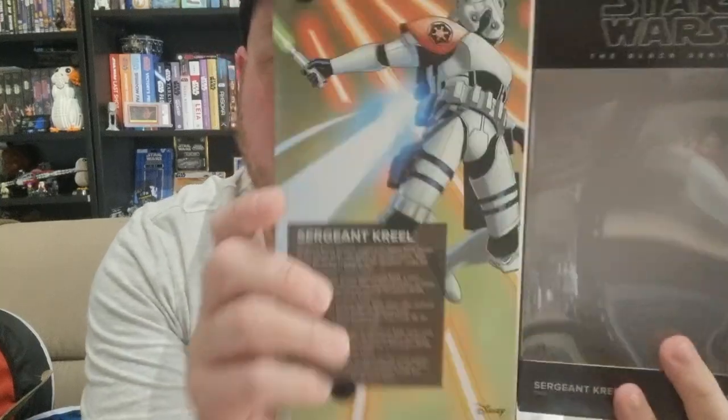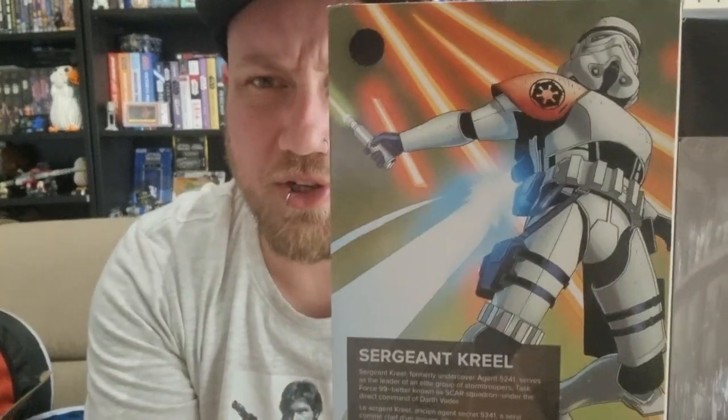Today we're looking at Sergeant Krill. I did just review the Scar Squadron Trooper Scar Trooper Mike last week. Krill was always one that interested me — the fact that it's a stormtrooper with a lightsaber is just cool — but it just wasn't an awesome enough figure for me to grab from the get-go.